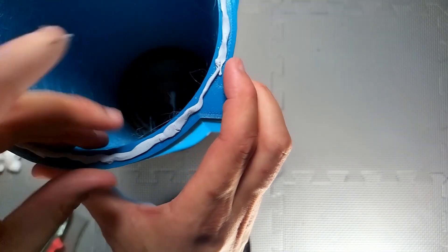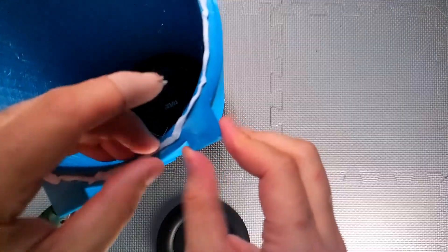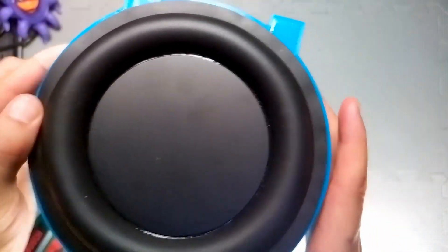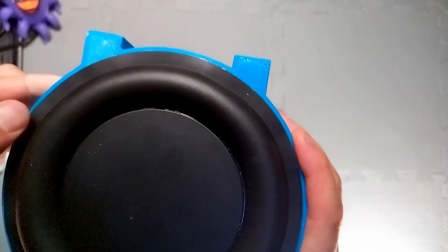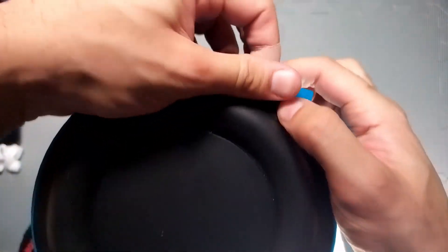One thing I've noticed about Blu-Tac and 3D printed structures is that it really gets into the layer lines, so it can be a bit of a pain to remove. Normally I wouldn't really want to put Blu-Tac anywhere near a 3D print, but because I might need to take this apart, it's pretty critical that I can do it in a reversible way. I am concerned about air pockets at this point — I think I might find it's not as good a seal as I hoped.